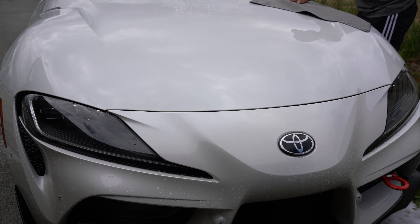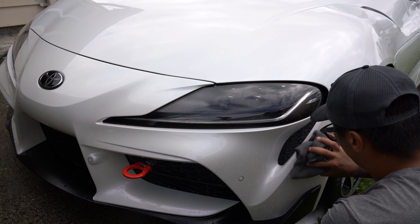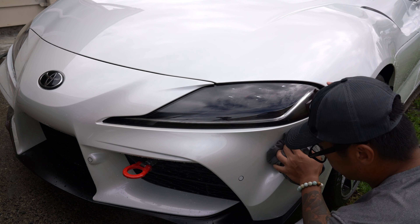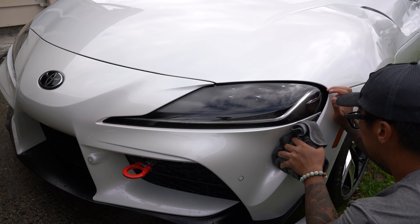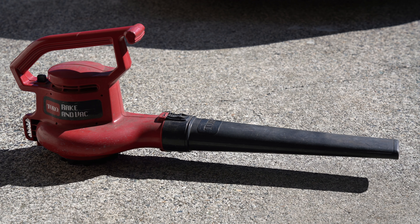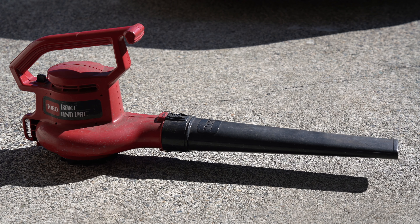I personally hate to towel dry cars. To me it's tedious and somewhat counterproductive as there is an increased chance of introducing scratches, so I'm realistically left with blowing the water off of the car. In the past I would use a leaf blower that I have for the house, but it's too weak and ends up taking too long to dry an entire car.